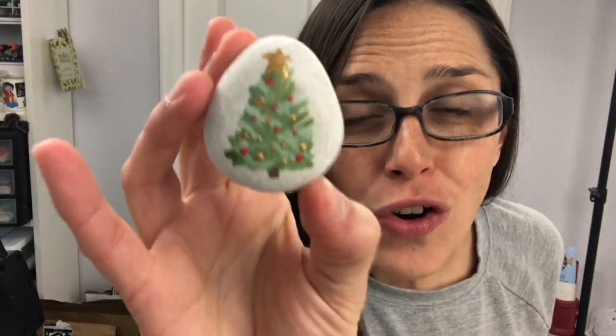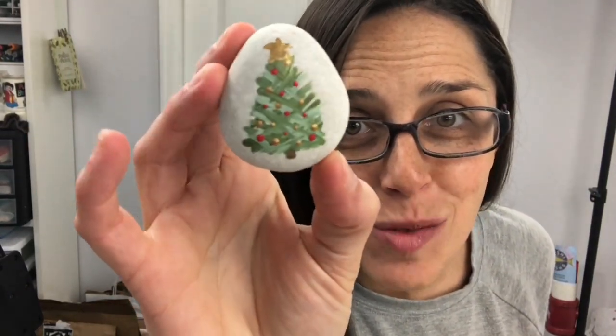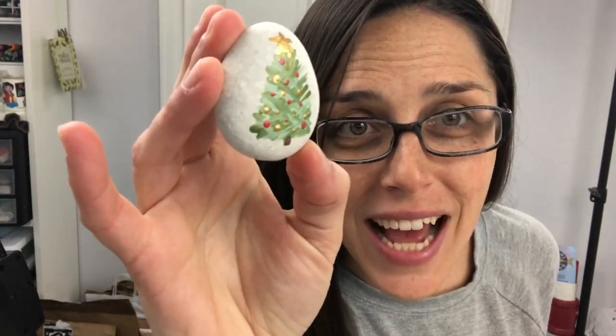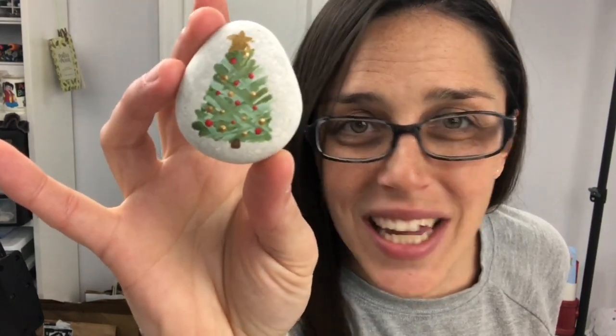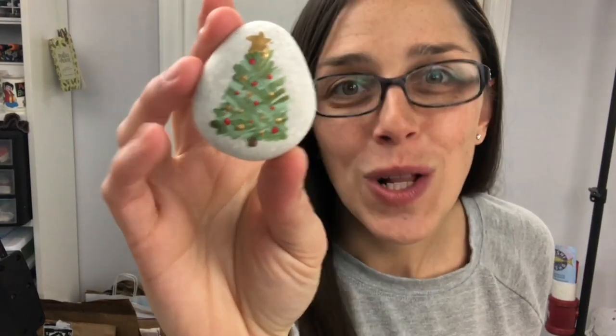Hey everybody, welcome into Rock Painting 101. I've got a little mini series I've been working on of quick and easy acrylic paint Christmas trees. The first of the three in this series is going to be this cross-hatching style Christmas tree. I'm using fun metallic paint so it gets a nice shimmer to it, and it's quick and easy to do as long as you follow along with the tutorial.